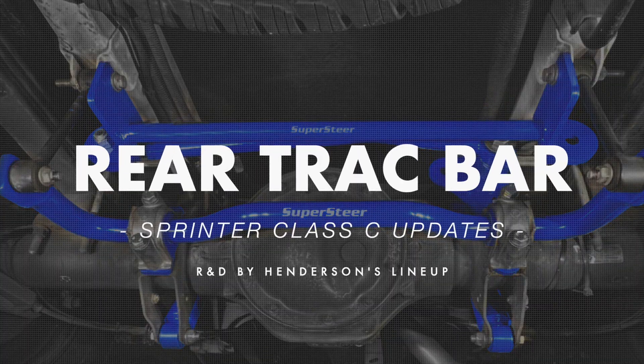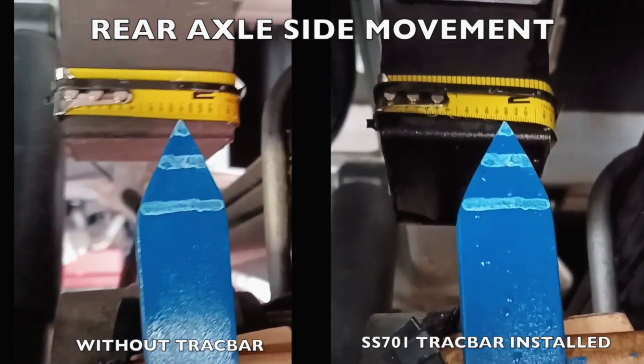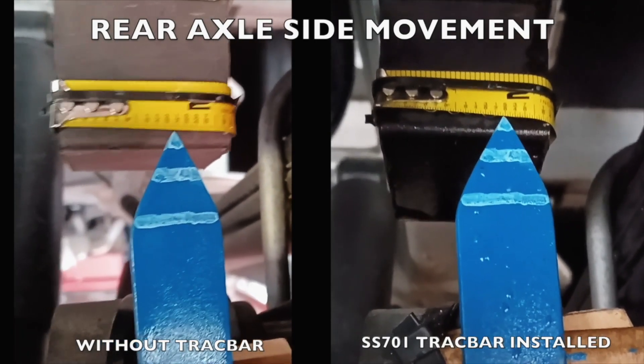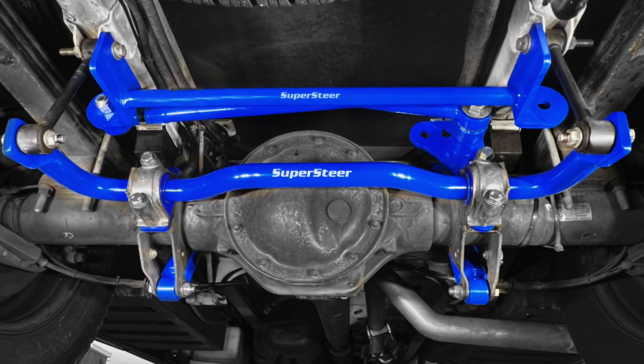That's a great upgrade for the rear suspension. To take it a step further, the rear track bar also helps out with passing trucks, gusts, and winds. We measured the side-to-side shift in the rear axle on the coach and were actually surprised at how much we were able to see. You can feel that out on the road with the side gusts and the trucks passing. That rear track bar definitely cuts down on the push you get from those trucks and side winds, and keeps you tracking straighter.